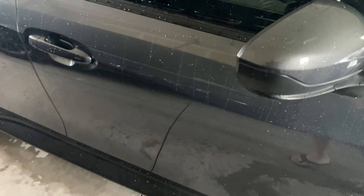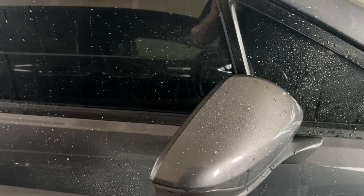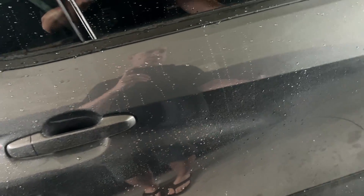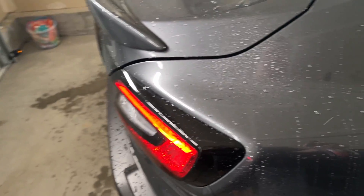This product might work great for you. I'm not saying that if you use it, it's going to attract dust — depending on where you live, depending on conditions, you might be just fine. But for me, I just noticed an overwhelmingly increasing amount of dust on the car when I used it versus when I didn't.